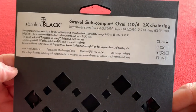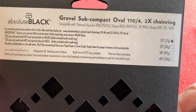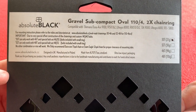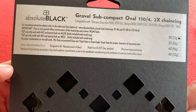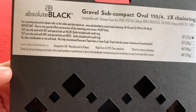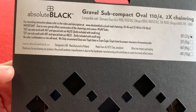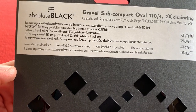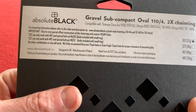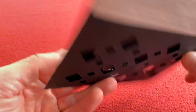So we've got here the 30 tooth chainring. It's compatible with all those listed along the top — fits pretty much any Shimano crank except Tiagra, which needs some modifications. This combination is the 46-30. You can get a 48-32 but you cannot mix them around because of the size of the chainrings and where the bolts go.